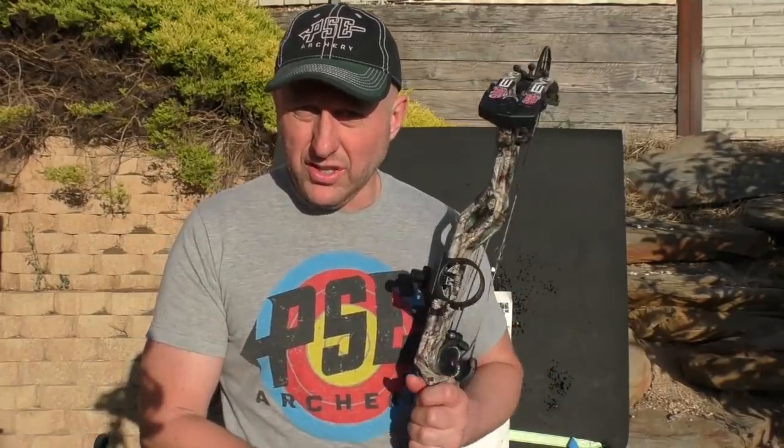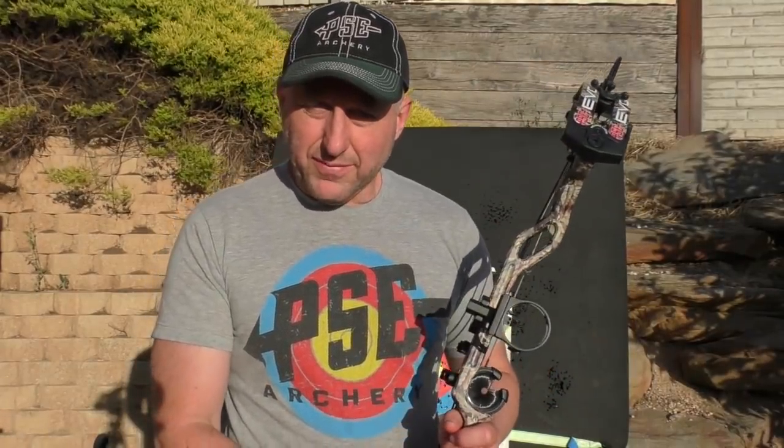I'm Stephen Hand from Archery Supplies. Enjoy your archery — the more you shoot the better you'll shoot. Thanks for watching, bye.